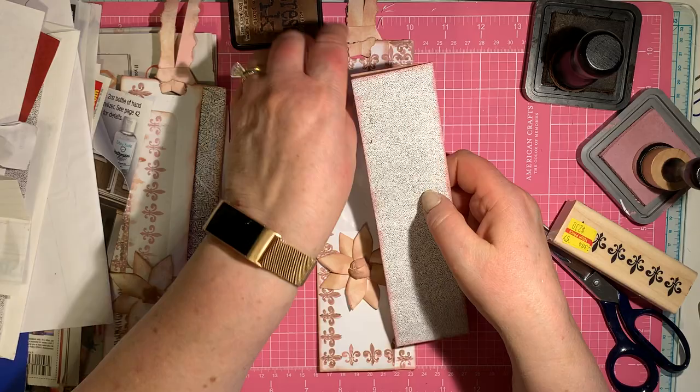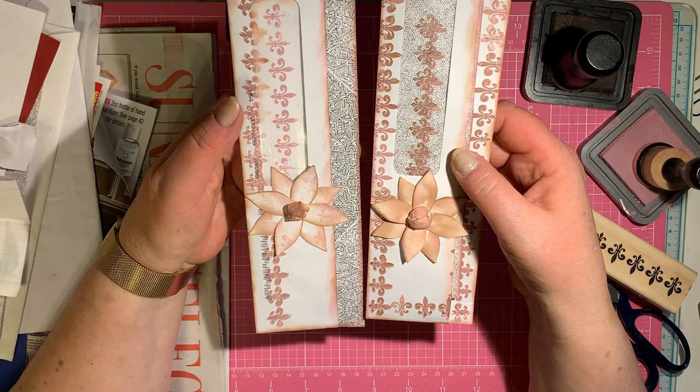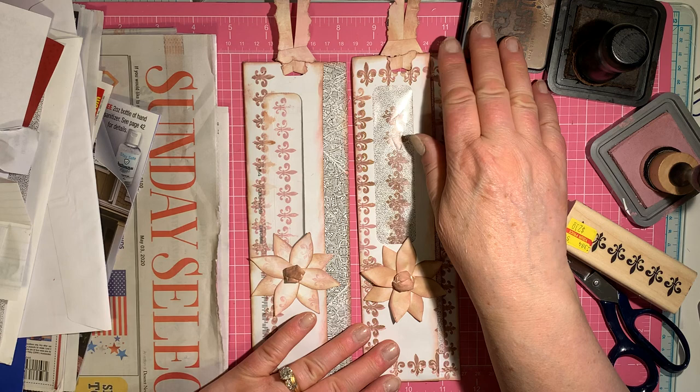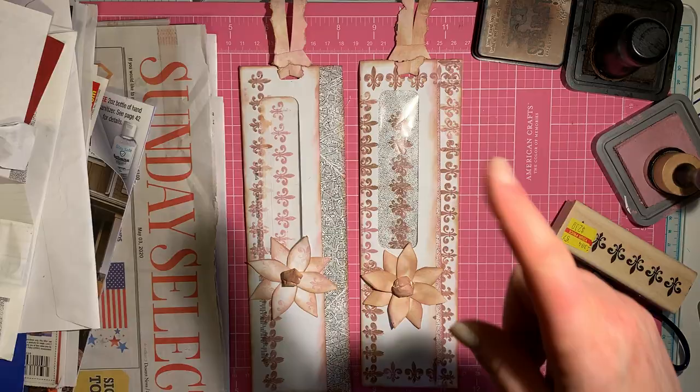Now we're going to take our journaling card and put that inside our bookmark — and it's ready to go into a journal or into a book. The backgrounds on these security envelopes do make for nice backgrounds on things you make with junk mail. I hope you've enjoyed that, and I hope it's inspired you to get your creativity going and make something you've never made out of junk mail before. Be sure to come on over to Facebook and post pictures of your version of the junk mail bookmark with writing paper. Thanks for joining me today. I'll see you soon.